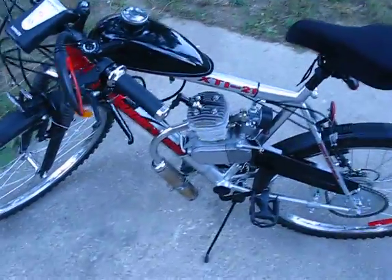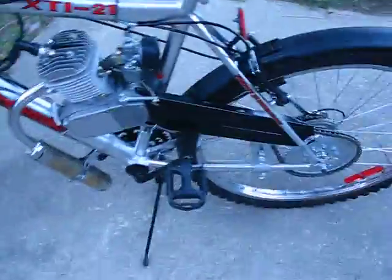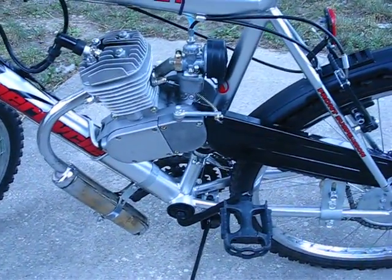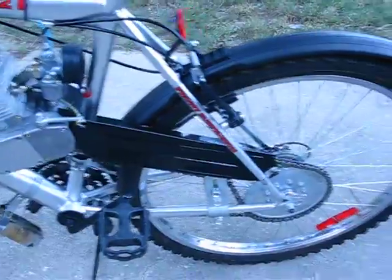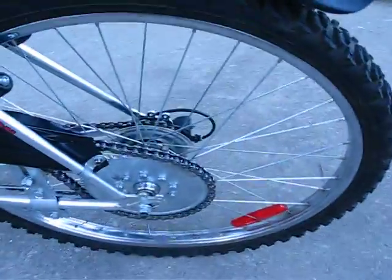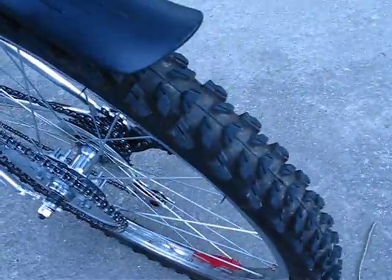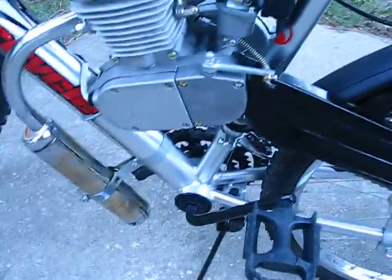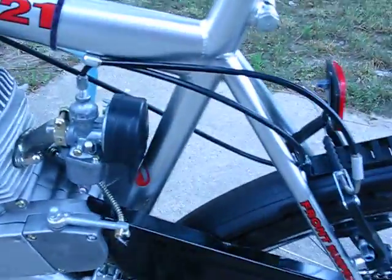This is my bike that I just built — a little 80cc engine kit. It's got its own drive, separate from the normal pedaling. It has a muffler, built-in catalytic converter, little carburetor, and a gas tank coil.